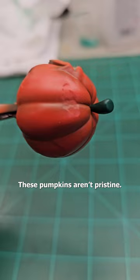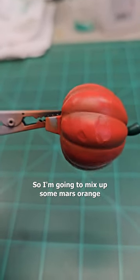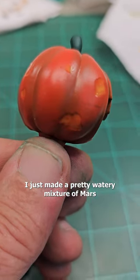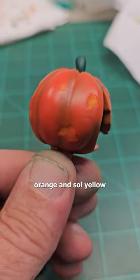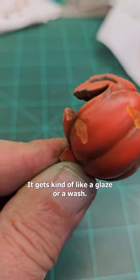These pumpkins aren't pristine — they have these little chunks taken out. So I'm gonna mix up some mars orange and sole yellow. I didn't go too bright; I just made a pretty watery mixture of mars orange and sole yellow, and just dropped it in there and let it dry. It gets kind of like a glaze or a wash.